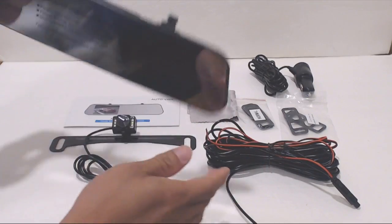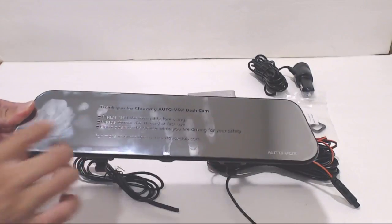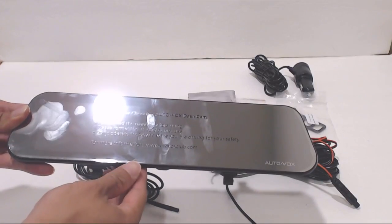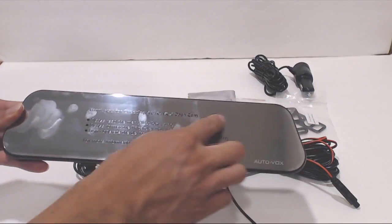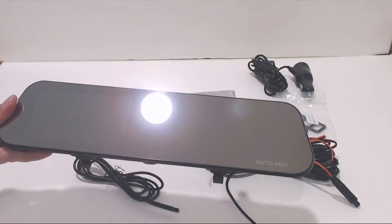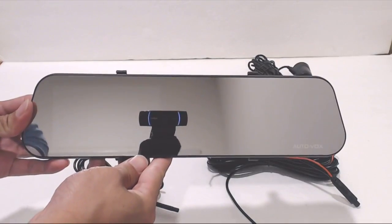I'll go over a few specs first and then show you how I installed this in my car. The mirror is pretty big — it measures 12 inches by 3 inches, and the LCD screen on the left-hand side has a 4 and 3/8-inch diagonal. Be sure to read the warnings on the protective film before removing it. The mirror is slightly darker than normal and has a silver tint to it, which helps a little bit with glare at night.